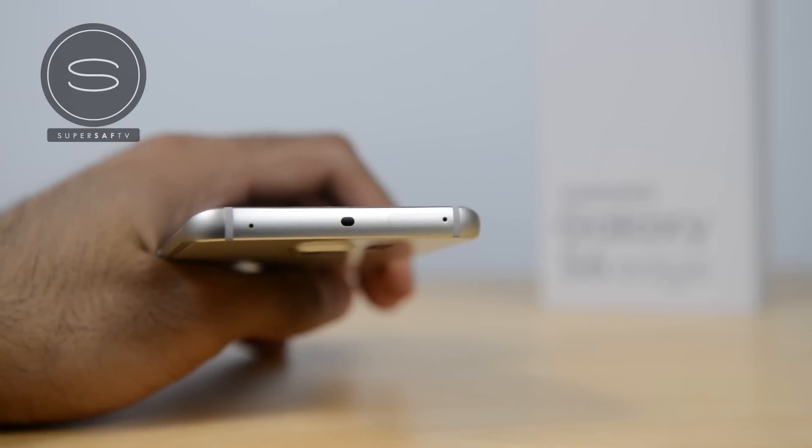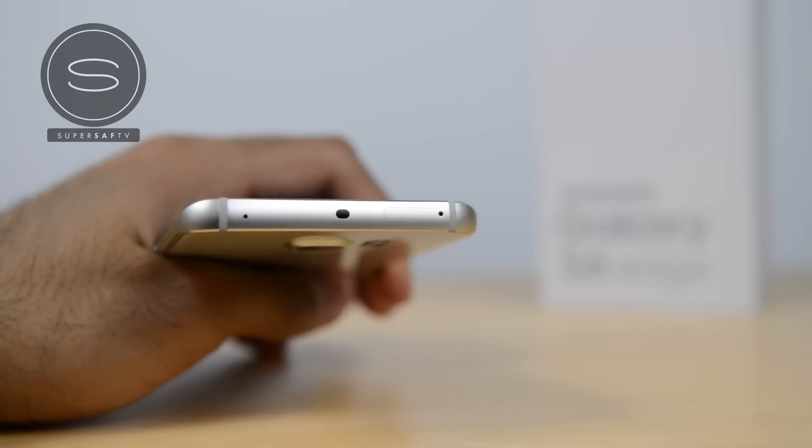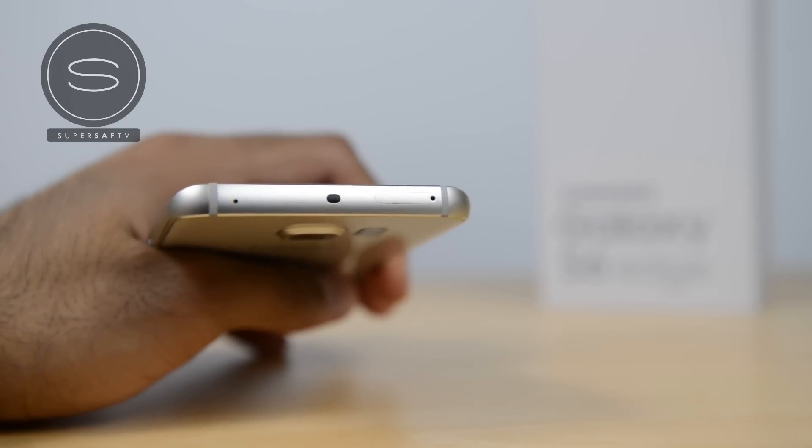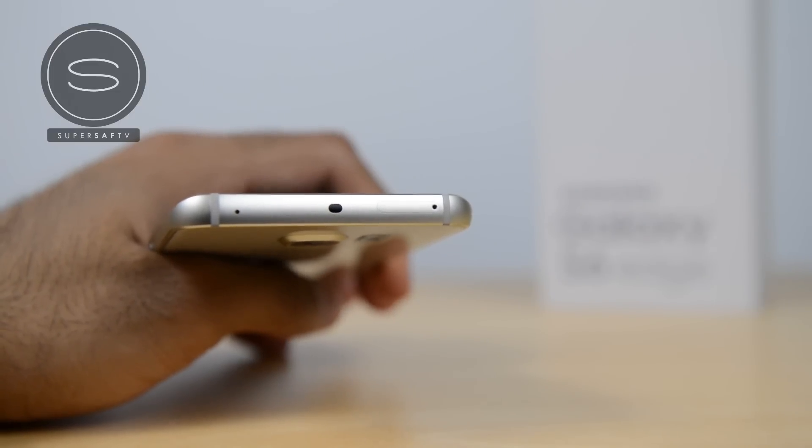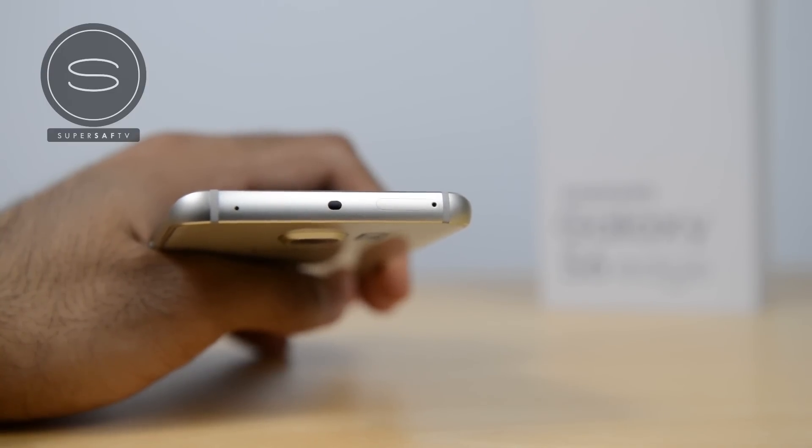On the top you've got an infrared sensor, a secondary mic, and also your SIM card tray. The SIM card tray is actually at the top here rather than on the side like we've got with the S6 — this is for obvious reasons given the edge design, so there's no space for a SIM card on the edges.